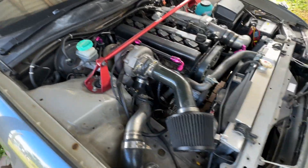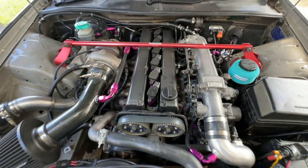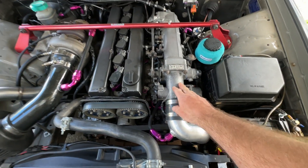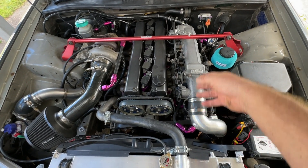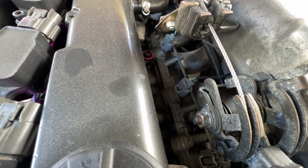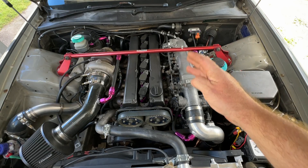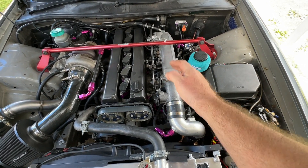Old school Apexi strut brace. Still currently running just the standard traction control throttle body. As part of doing the cams, the next upgrade was 1000cc top feed injectors — currently it's got 850cc SARD side feed injectors. I'm going to go to Bosch top feed with a SARD rail, and with that I'm also going to go to a drive-by-wire throttle body.